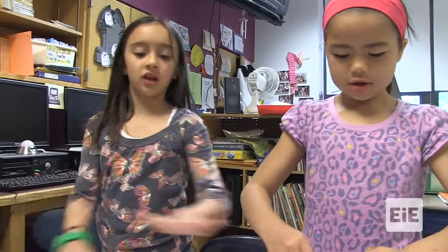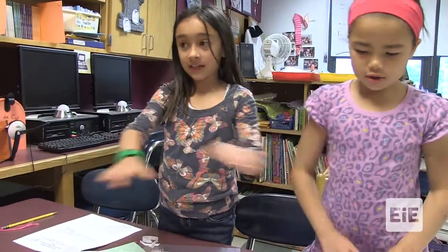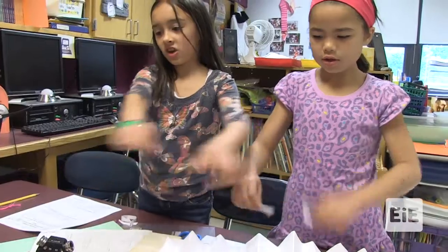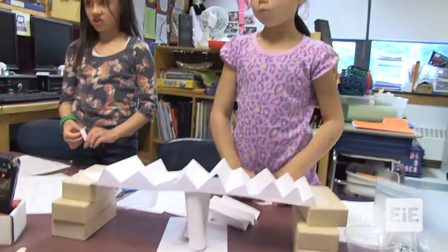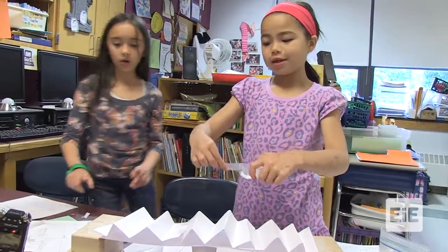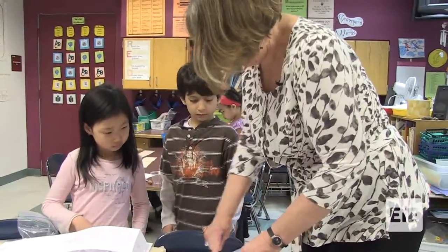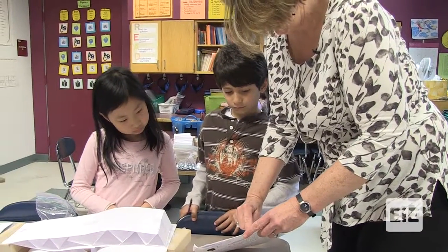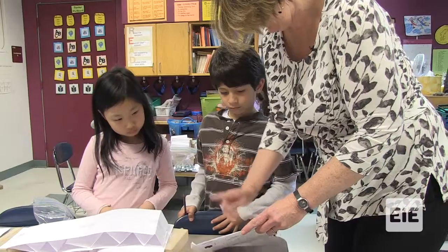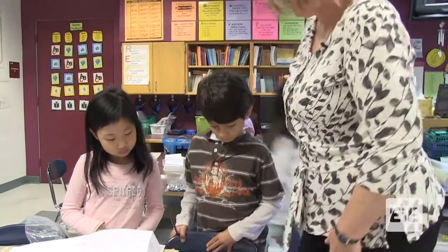After this, we put the popsicle sticks on, then we have the straws again. And then we put the index cards — it's going to be really strong. Then we're going to have the index cards on the other layer of popsicle sticks. Remember where it says how many times did the car successfully roll across? If it's one time, your bridge stability is only one. But if you can do it four times, your bridge stability is four, which means it's much more stable.